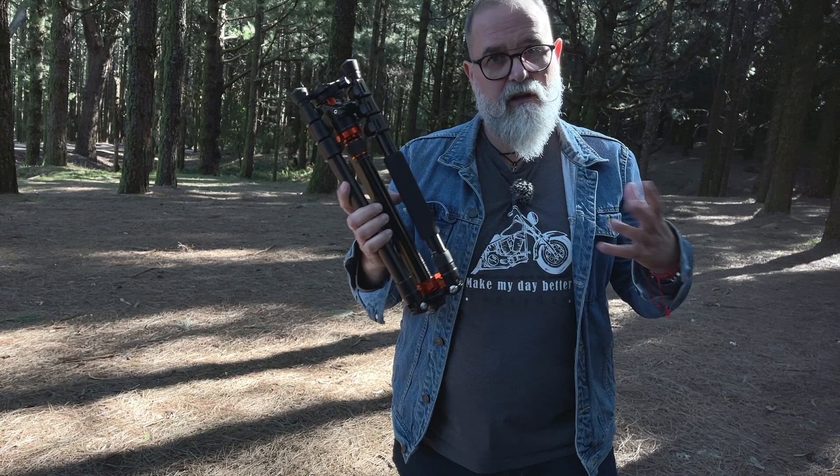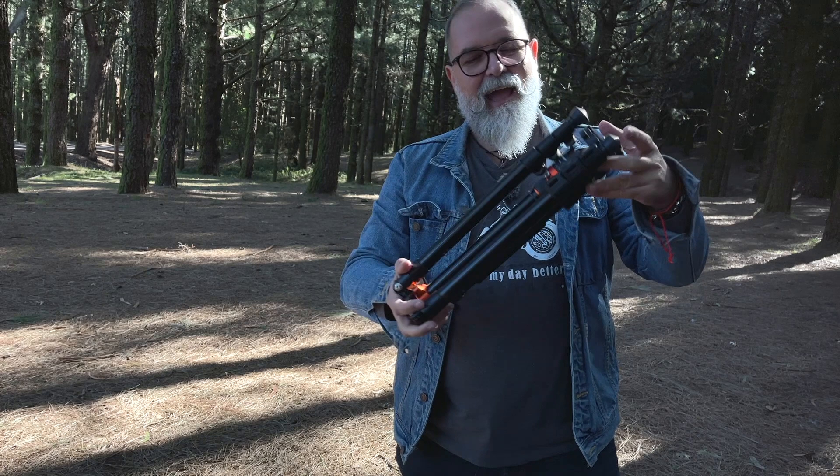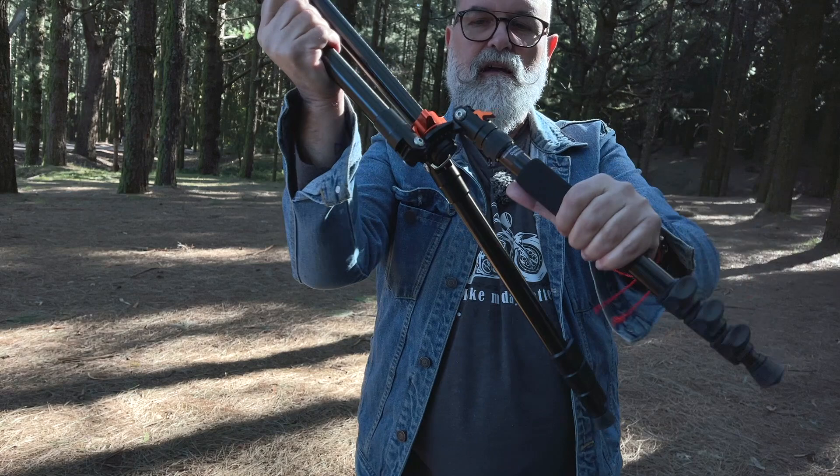The size is 42 centimeters — 16.5 inches — when it's closed. When you open it, it's really easy; you can hear there are some automatic locks here, so it's really safe and easy to operate.